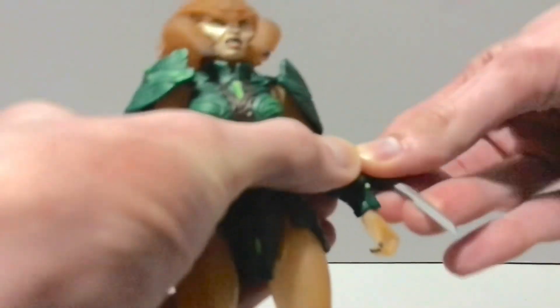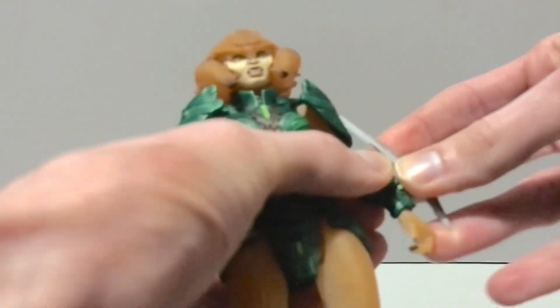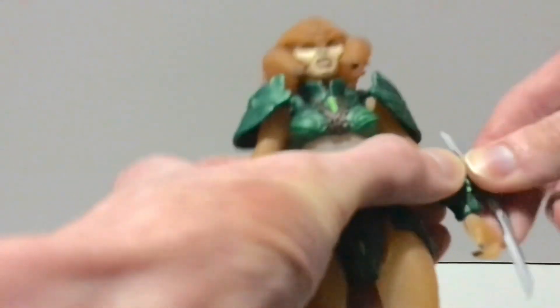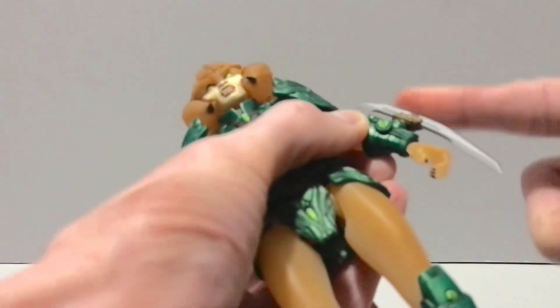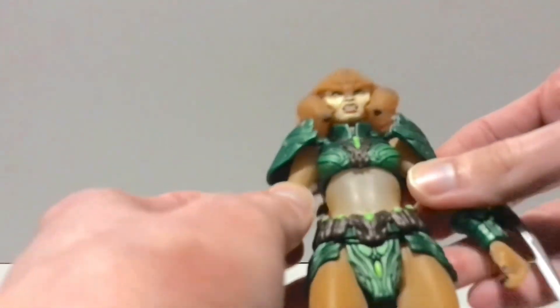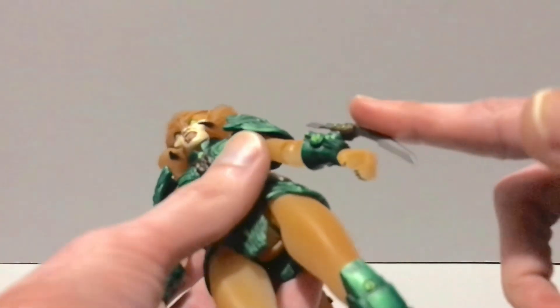She has a little arm blade that you can pop out. I was thinking you could flip it around to have it retracted, but it kind of hits the shoulder pad so I wouldn't advise it. She doesn't come with anything for the other side — I could have sworn she came with two of these. The weapons pack has two, and that's literally the only thing I'd want out of that pack, just to give her a matching set. I thought she was advertised with two of these.